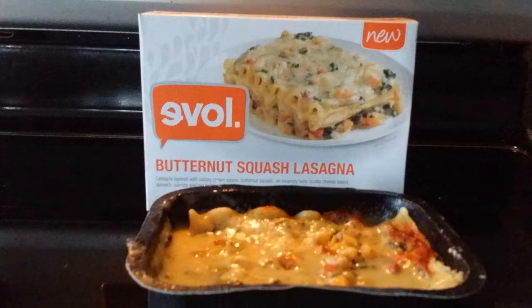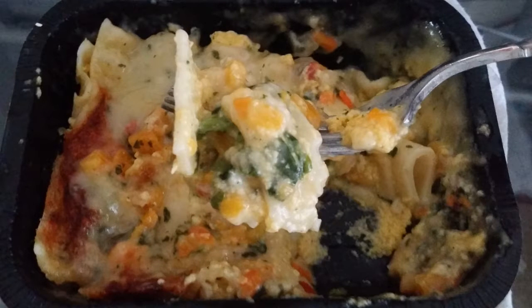It was delicious — tons of flavors. It wasn't a basic dish at all, so if you don't like things that aren't super simple, this is not for you. Tons of flavors, tons of textures, just really super yummy, very moist.